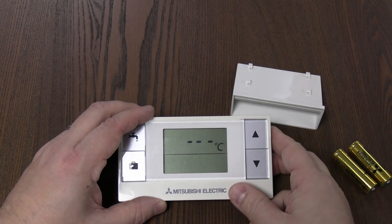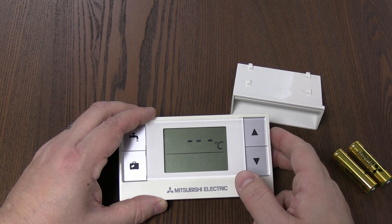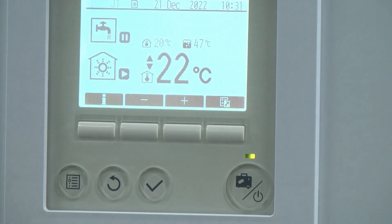It'll come up with something like that where it's started trying to do the handshake at the beginning. When you change the battery in these, give it a chance to actually start doing the handshake — it takes a little while. It's already recognized the wireless receiver there, although it's not actually showing on the wireless receiver itself yet.